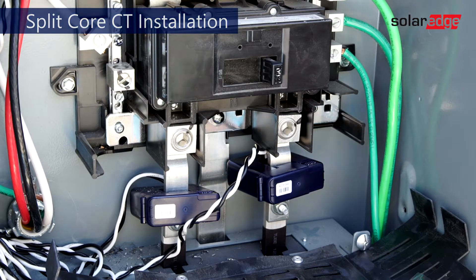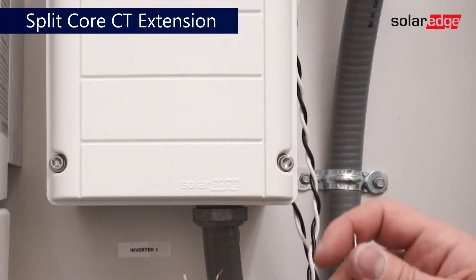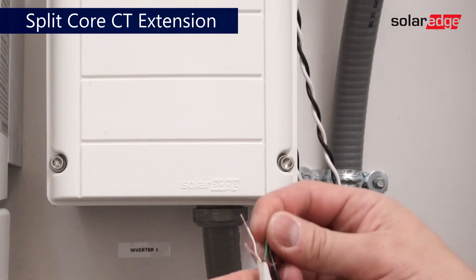For extensions run in enclosures or conduit with AC or DC conductors, we recommend using appropriately rated shielded twisted pair.